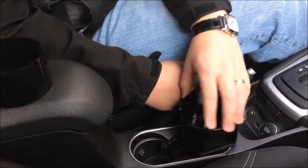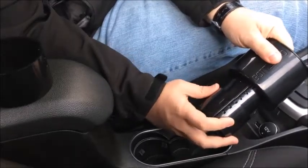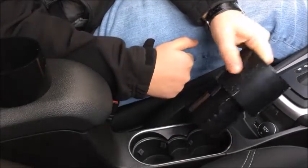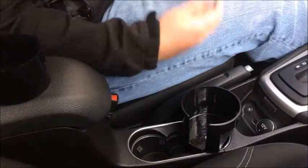Some cup holders like this one are pretty deep, and it can help to extend the base. Simply unclick one of the rings, slide it partially off, and then line the protrusions up with one of the lower locking levels. Click the ring to the right, and you'll have a secure base that's extended.